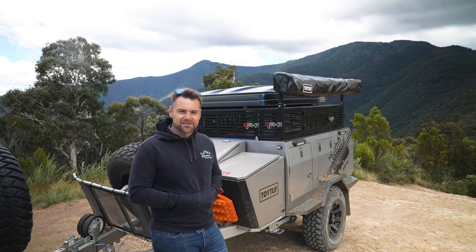So I've unhooked it from the car. Before we set up the tent, let's take a quick look around at what's on the outside of the camper trailer and what are some of the special features included in this TF1. You've got your handbrake up here - that obviously locks the wheels up so when you're parked up, the trailer's not going to roll away.